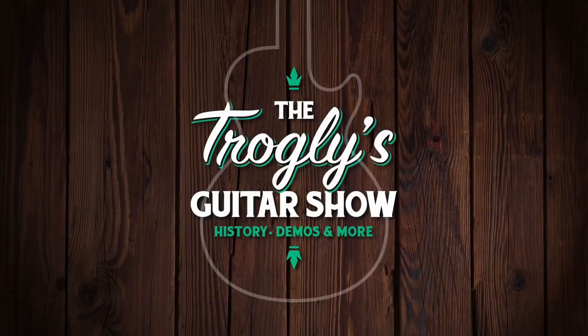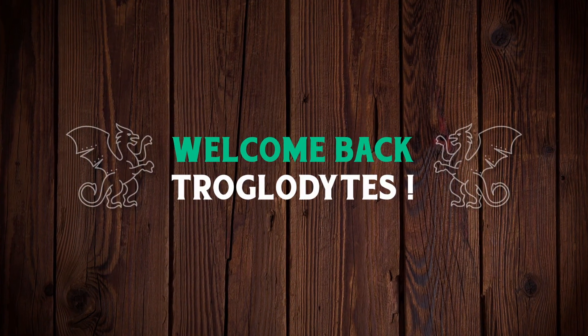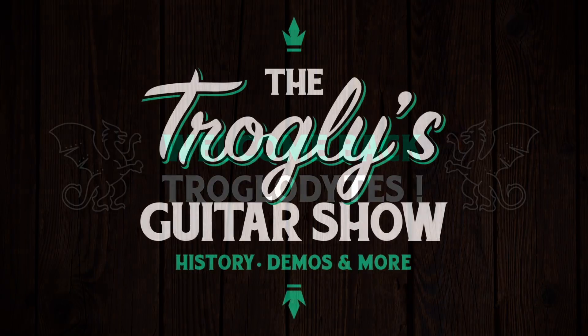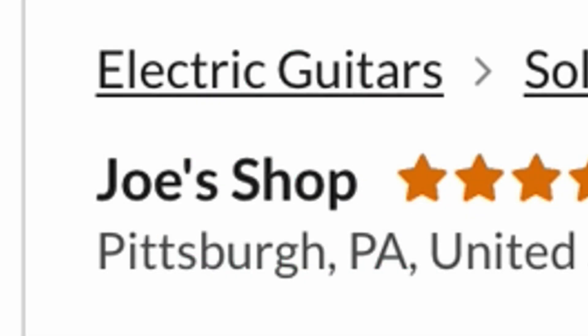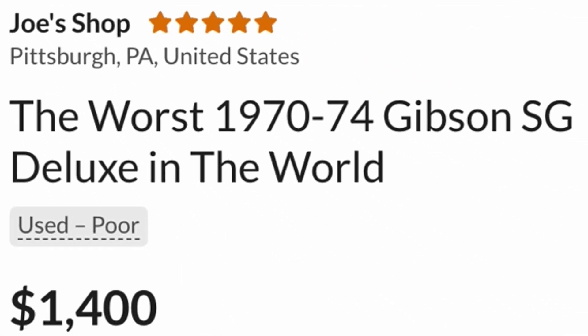This just might be the most honest seller on Reverb. Welcome back troglodytes to your daily dose of guitar information, the Trogly's Guitar Show. Tonight's episode is all about Joe over here listing his guitar as the worst 1970 Gibson SG Deluxe in the world.